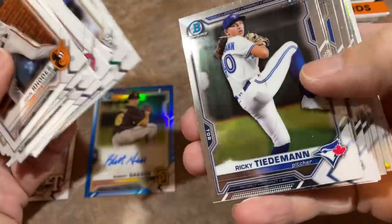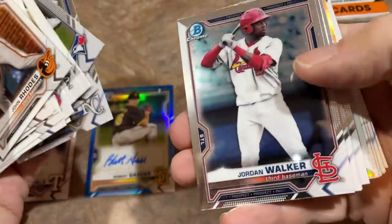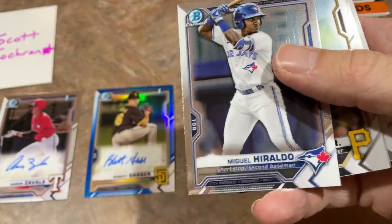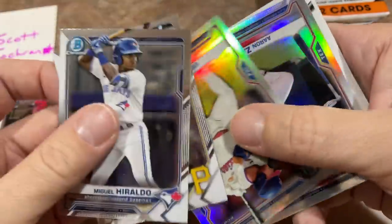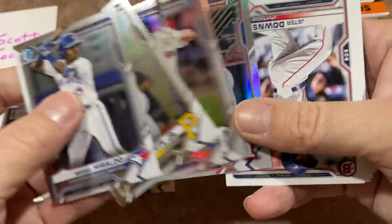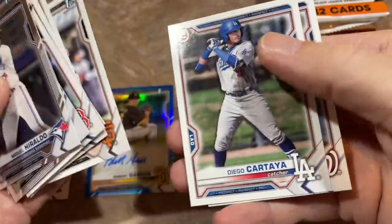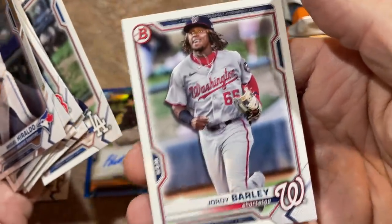We'll have to see when they call J-Rod up. This whole collective bargaining agreement might make things muddy — there are possibilities for changes to the arbitration system where teams won't manipulate players' service time by keeping them in the minors until early to mid-June. So if that happens we might see him a lot earlier because he's ready if you look at his stats. Aaron Zavala again — this is the Aaron Zavala box. No autograph yet; we've got three packs left. There's Austin Hendrick again, and Jordy Barley — kind of looks like a younger Josh Bell.